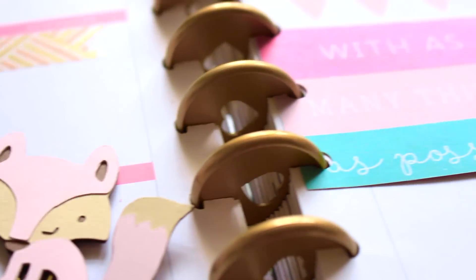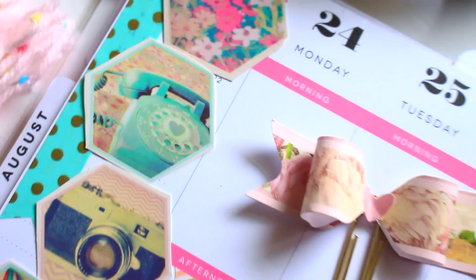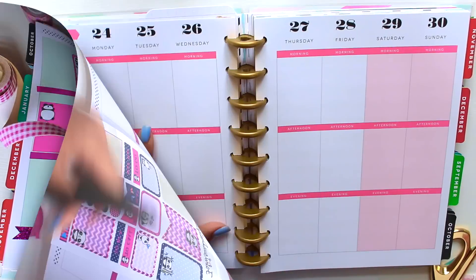Hello, fellow planner addicts! Today I'm going to be showing you guys how to decorate your planner using scrapbook paper and also themed stickers from Etsy shops.